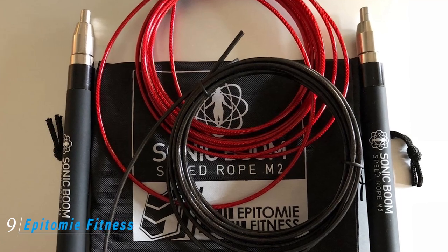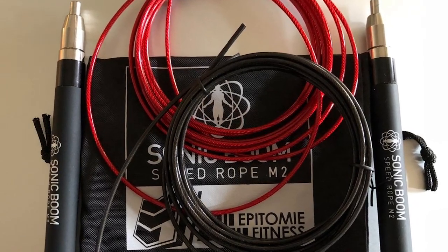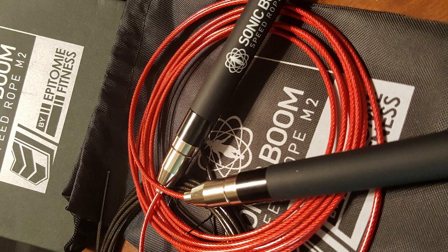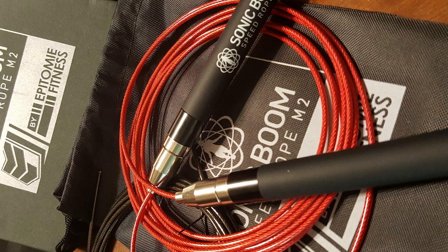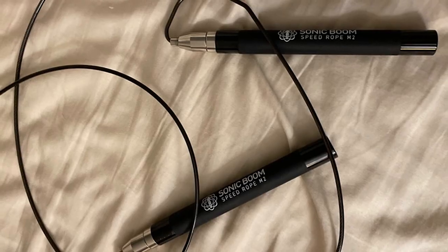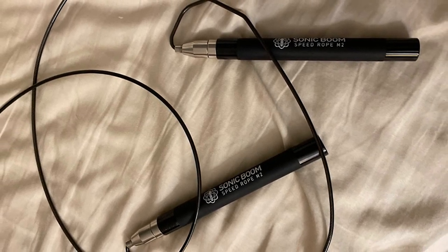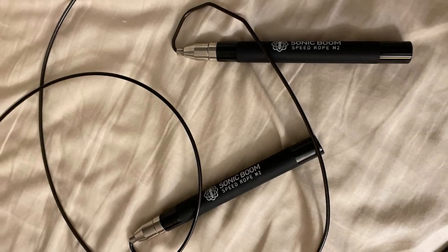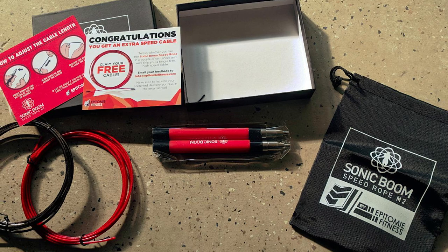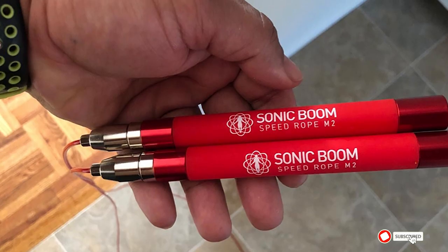Next at number nine, we have the Epitome Fitness Sonic Boom M2 high-speed jump rope. As the name implies, speed ropes are designed to be lightweight, allowing you to jump rope faster, which can help burn calories and increase agility and cardiovascular endurance. The Sonic Boom comes with two adjustable ten-foot (305 cm) polymer-coated speed cables. The rope has ball bearings to help it rotate smoothly, along with anti-slip silicone grips. The handles self-lock and are screw-free, so you don't have to worry about them falling off. The ten-foot ropes should accommodate users up to seven feet (213.4 cm) tall.